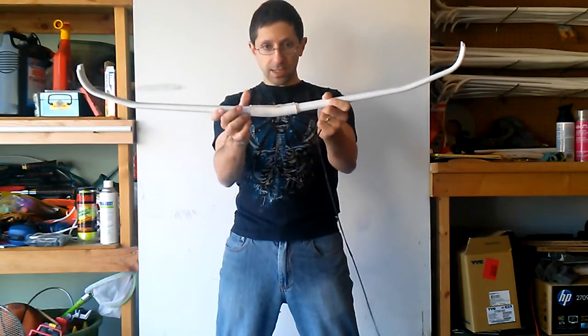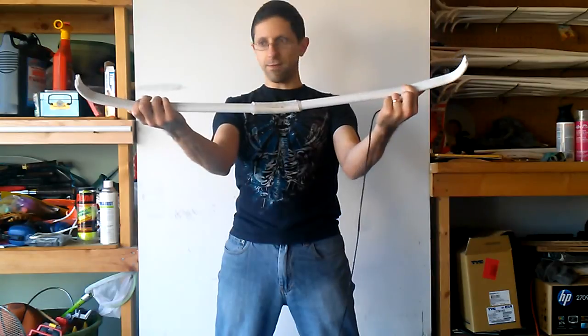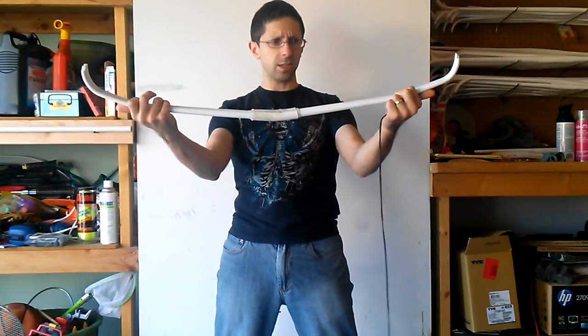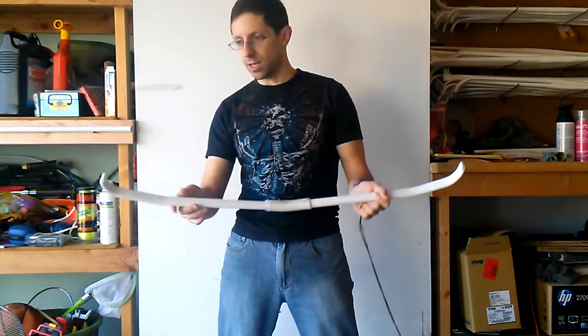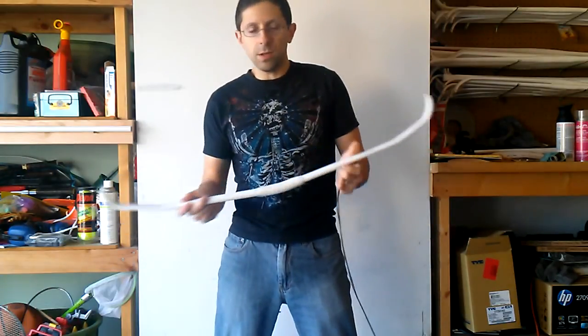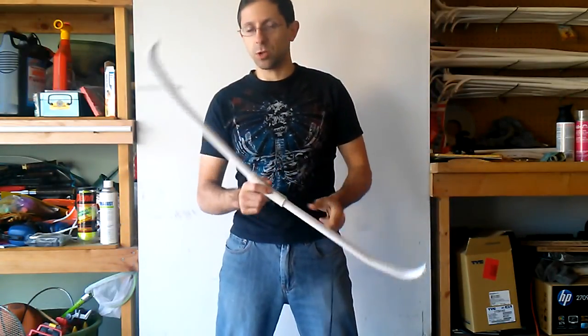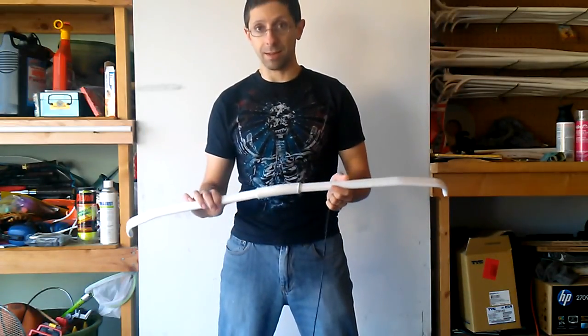Then I reflexed it in the center and recurved the tips, with a very slight reflex here — not nearly as severe as some of the other bows I've been making. But the whole point is, these bows don't perform very well, but you can draw even an extremely short half-inch PVC bow nearly to 100% of its length.